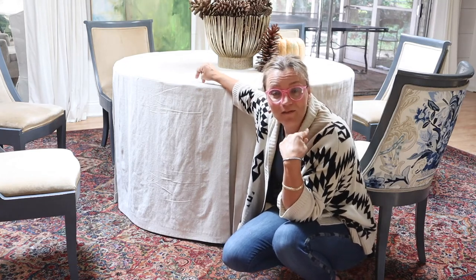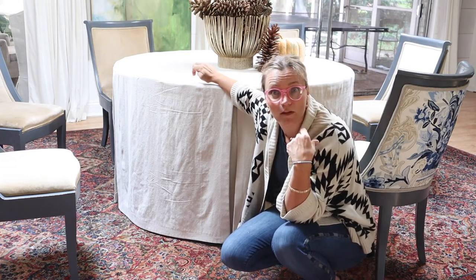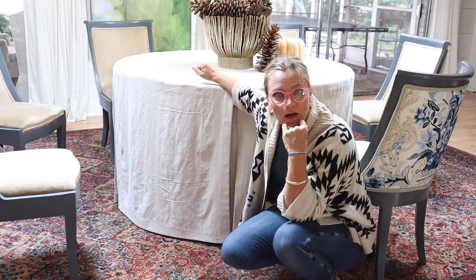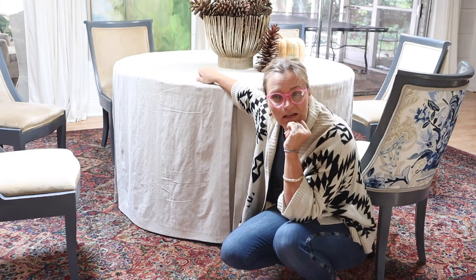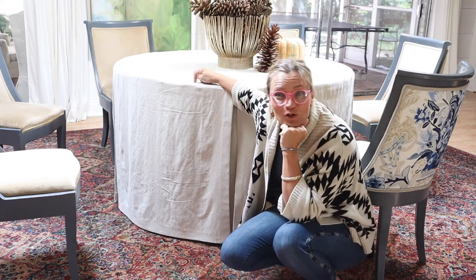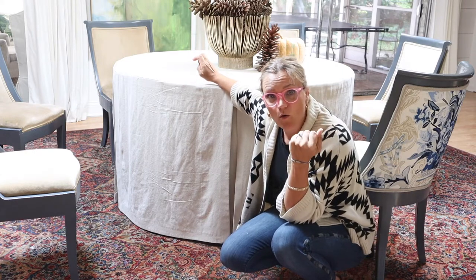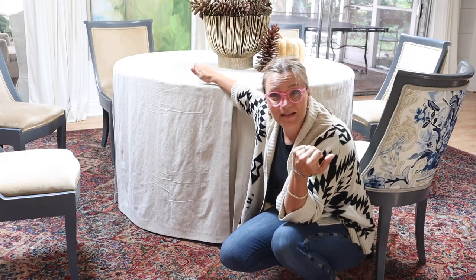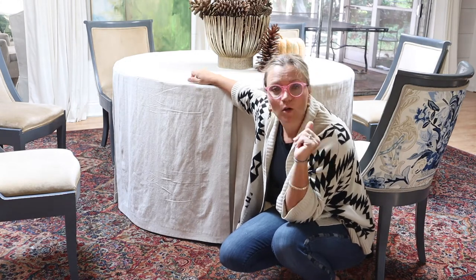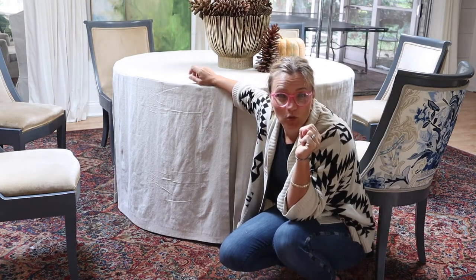Depending on how much time I have before Thanksgiving, I might pull out my 60-inch folding table from Sam's Club — I've used it for probably 20 years with a floor-length tablecloth on it. I'm looking for a nice 60-inch wood table I don't need a tablecloth on all the time. That's why I used drop cloth. If you're a beginner and just learning to sew, drop cloth is a great place to start because it's so inexpensive. This cost me $20 — $9.99 for each 9x12 drop cloth and I bought two.